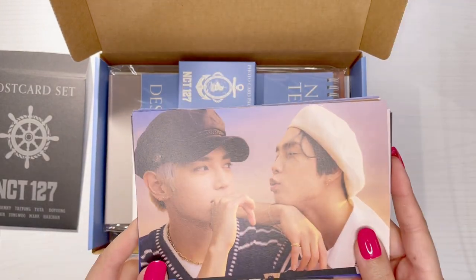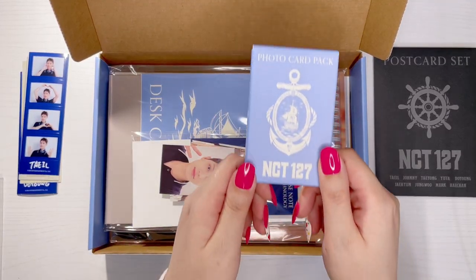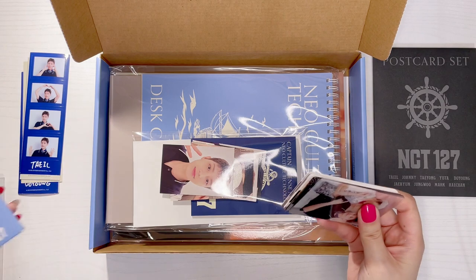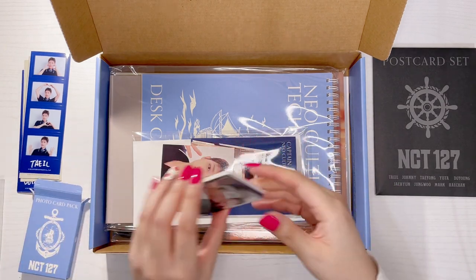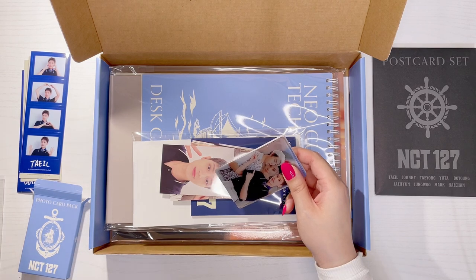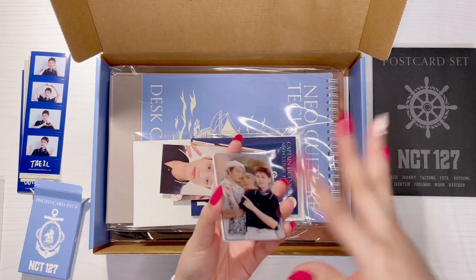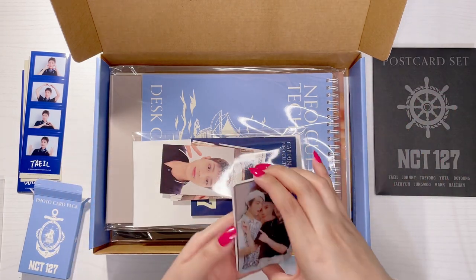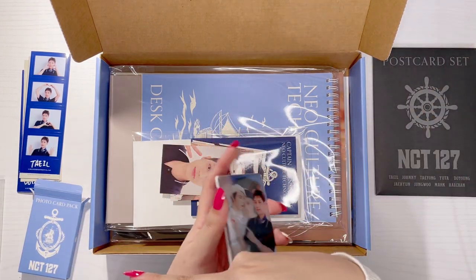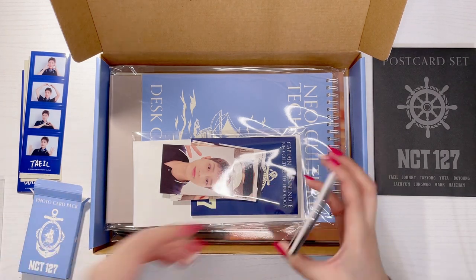I'm going to open the photo card pack first. Okay, so these are different from the ones I showed earlier — I'm guessing those were the pre-order benefit cards. These ones actually come with the Season's Greetings, so anyone who buys it will get these photo cards, not the first ones I showed unless they bought from the same website Olive Young sourced from.